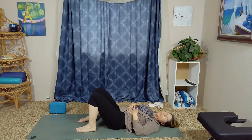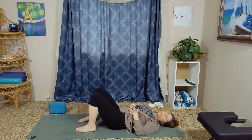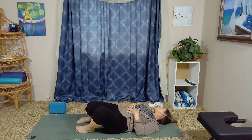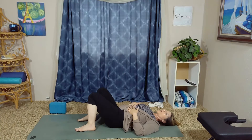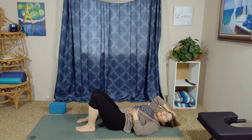Gently windshield-wiper your knees from side to side, adding in the gaze — as your knees come left, the gaze comes right — getting a little twist. Inhale knees up, gaze up; exhale knees right, gaze left. Inhale gaze up, knees up; exhale knees left, gaze right. Continue doing this on your own with the breath. The next time you inhale your knees and gaze up will be the last time.